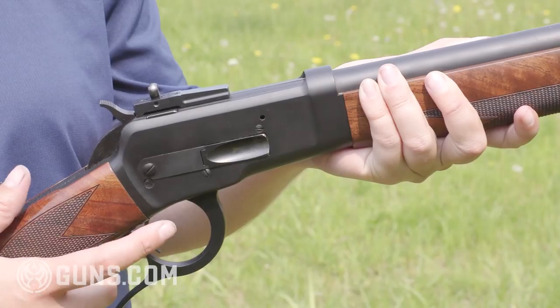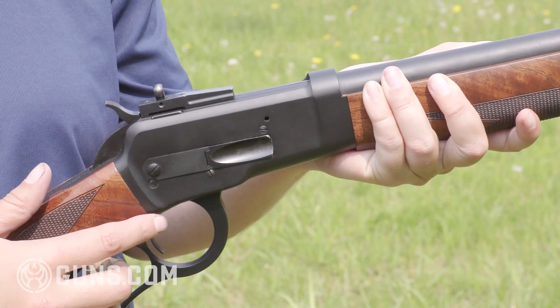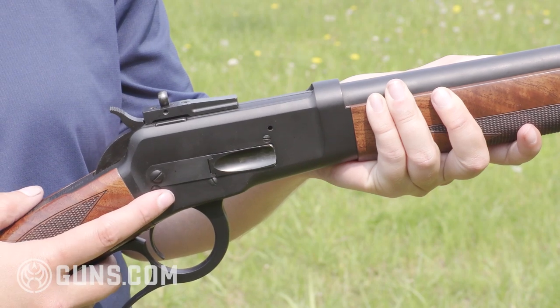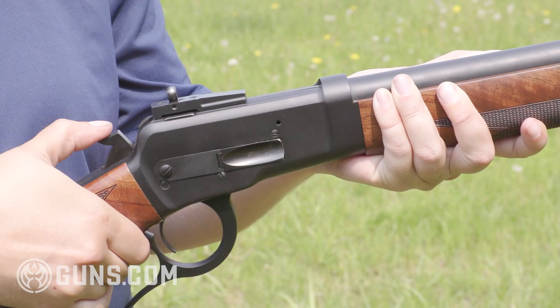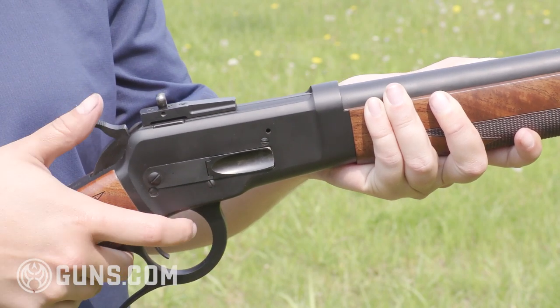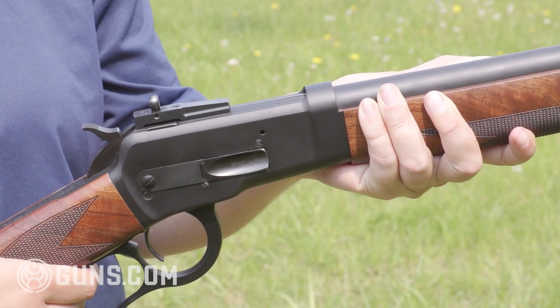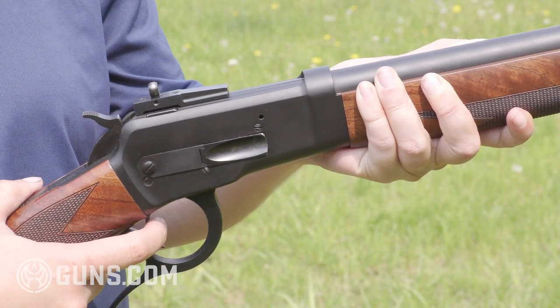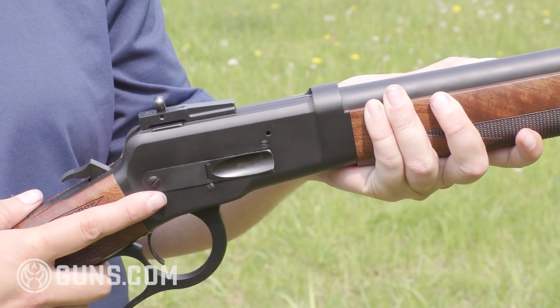I'm not one who cares for adding a crossbolt safety or some mechanical safety to muddy the waters of a beautiful lever action rifle, and neither is Bighorn. You'll see here not only is there not a crossbolt, but there's also not a transfer bar safety — what they do have is the half cock. So when you come back here, that hammer locks in and you're not able to pull the trigger or drop that firing pin until you set the hammer all the way back.